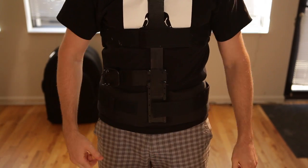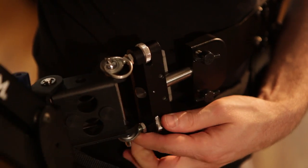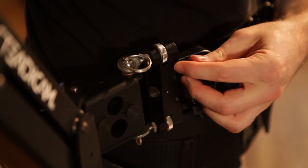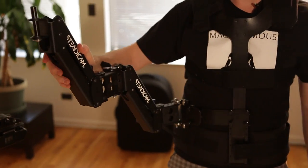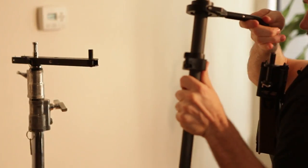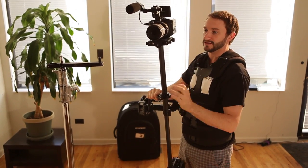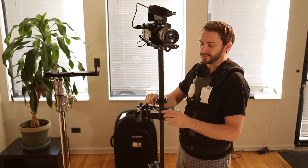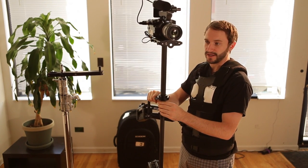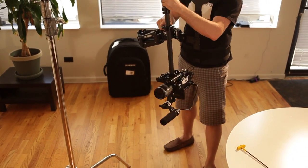Once you've done that, attach the arm by placing the center pin on the plate that adjusts your hip pad placement — just slide it right in and tighten it. Once you have your arm attached, you're ready to attach the sled. This camera is fairly high, and this is where the weights come in. You can add weight to either side to adjust the position of your gimbal and maintain the same drop time, so you can go higher in high mode and lower in low mode.